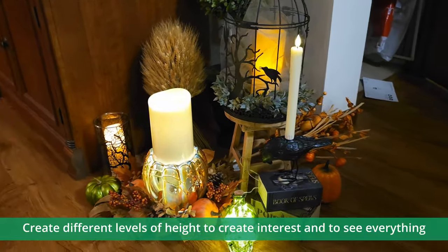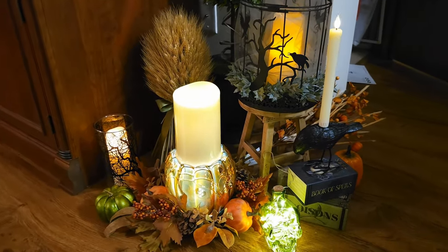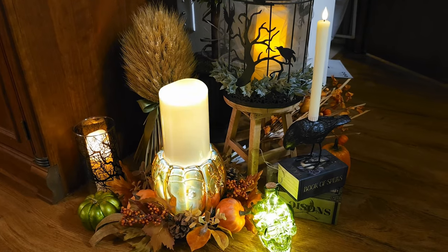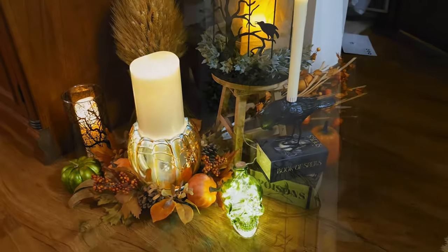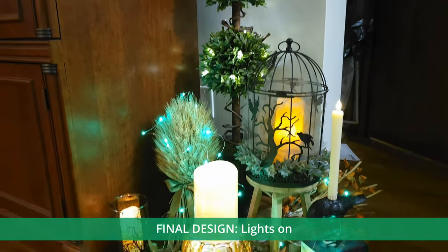Keep in mind height. Start with the back and make the back higher than the front. Don't make everything the same height — it looks kind of flat and you lose your elements. Here's my final design with the lights on. We are going to look at it with the lights off.